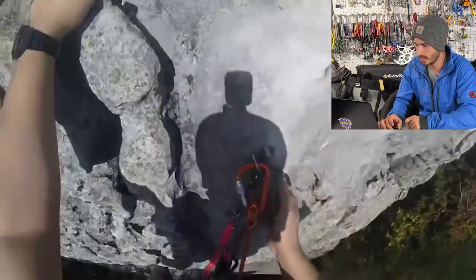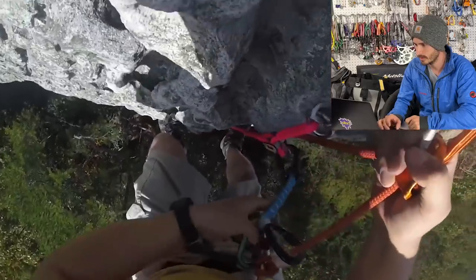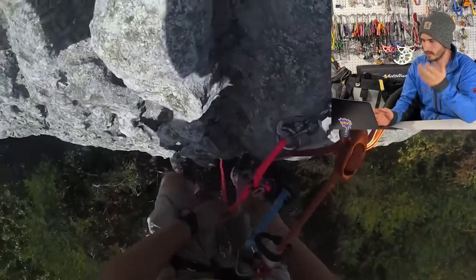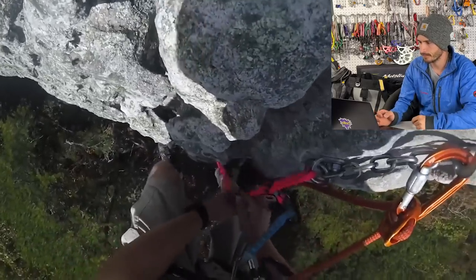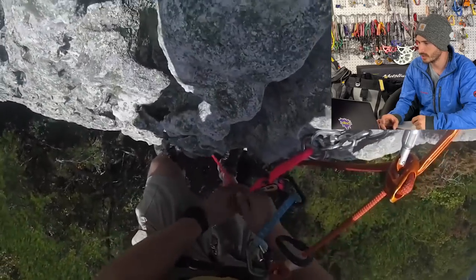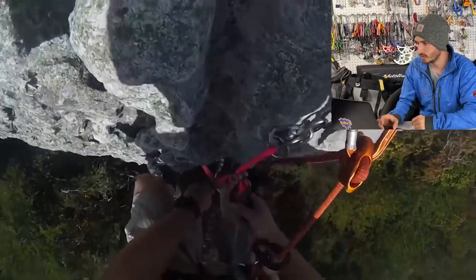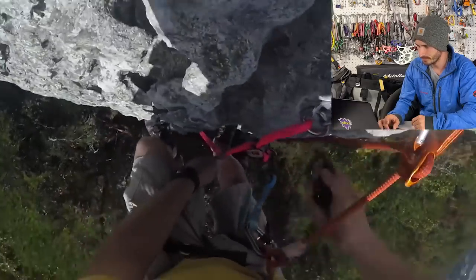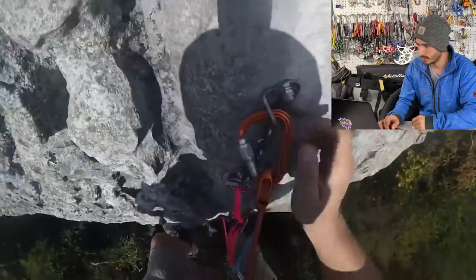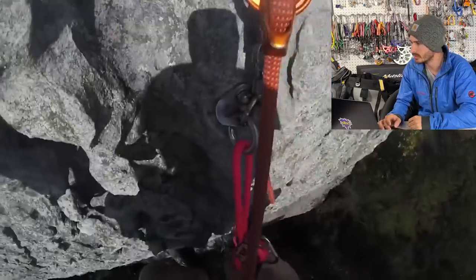He eventually does add a third hand — probably could have added that before going over the edge. Now he should be able to go down. He's checking everything, double checking, triple checking, quadruple checking — nothing wrong with that. He finally gets ready to go down and gets to the bottom without incident. A little bit sloppy, but some food for thought if you decide to try something like that.